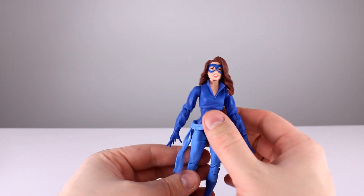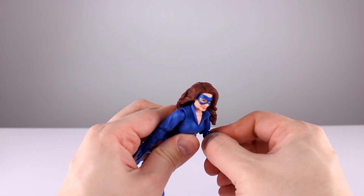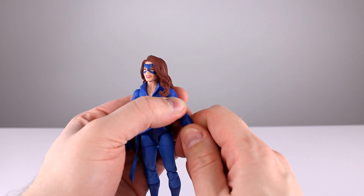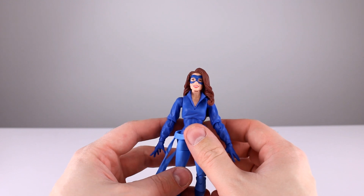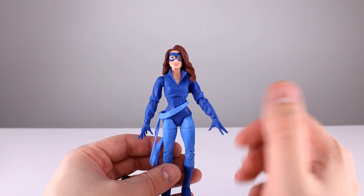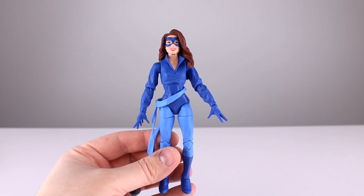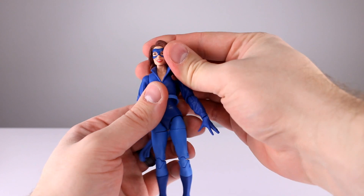Question of the day: do you guys usually want all the figures included in three-packs and five-packs from Hasbro, or do you tend to have to buy the whole set just to get one figure, like Strife for instance? I have to get them all to review anyway, but if I were just collecting, most of the time I would not want everything in the multi-packs. I think they are just a crappy way for Hasbro to make extra money.